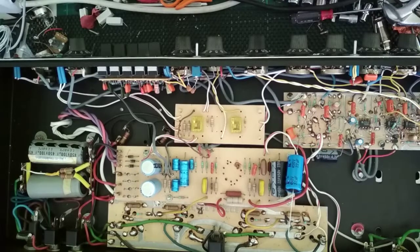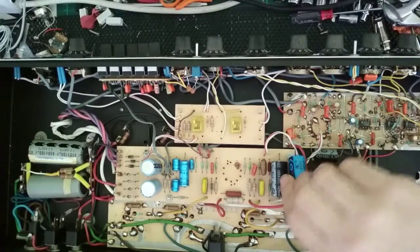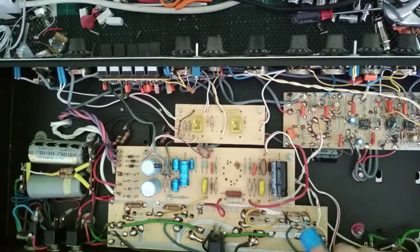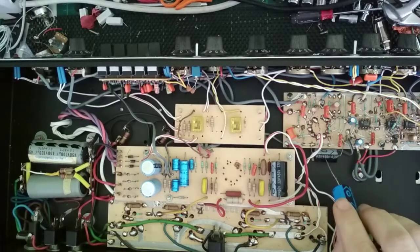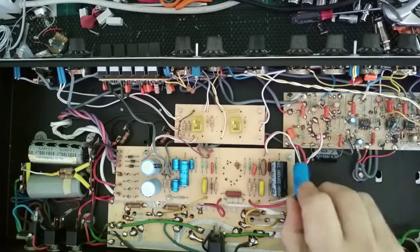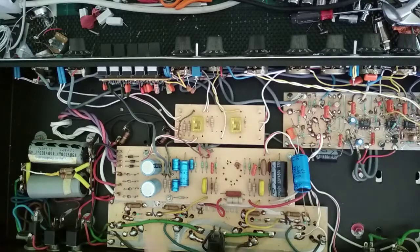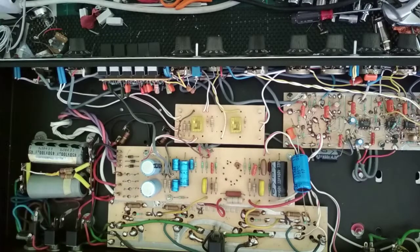Serial number 911. Anyway, so a couple of things. I've just put this here for fun. Basically, I'm going to be replacing this 4.7 microfarad 450 volt cap. I'm going to be replacing this 22 microfarad 450 volt cap, which I already have sitting here. I'm going to replace these two, and also going to be replacing these big buggers right here.